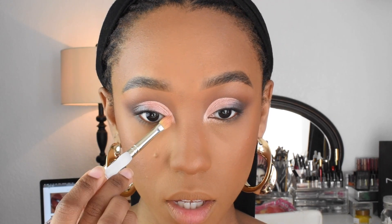Now I hope you guys can see why it is that I make the inner part of the cut crease further out from the tear duct line. It just looks a lot neater, you know.